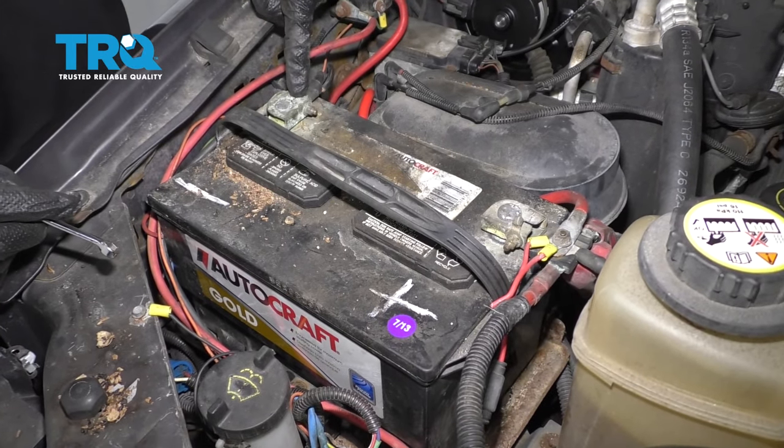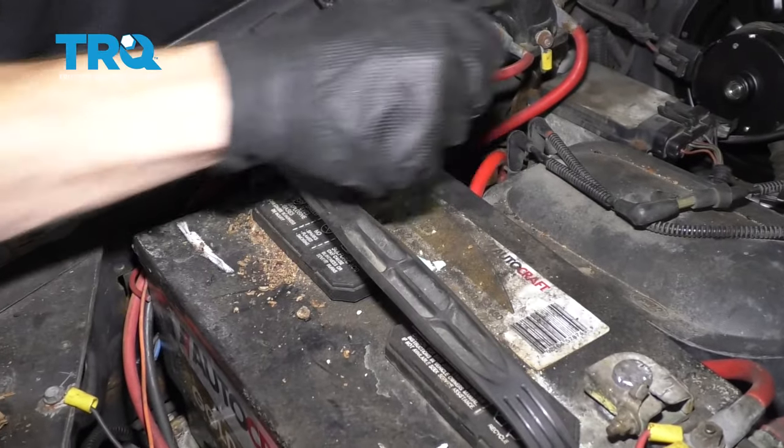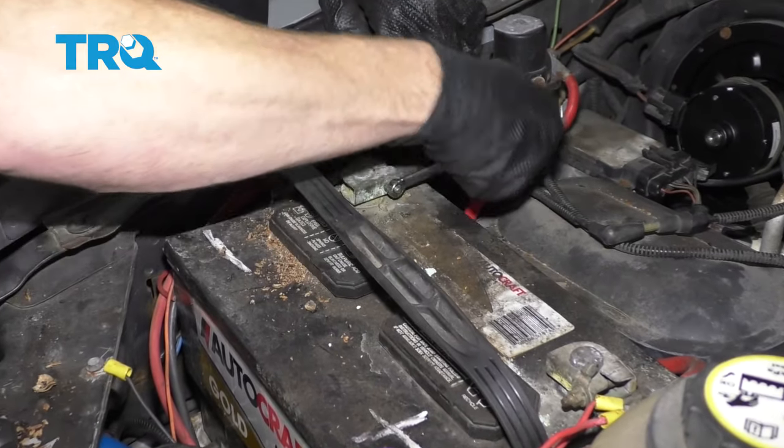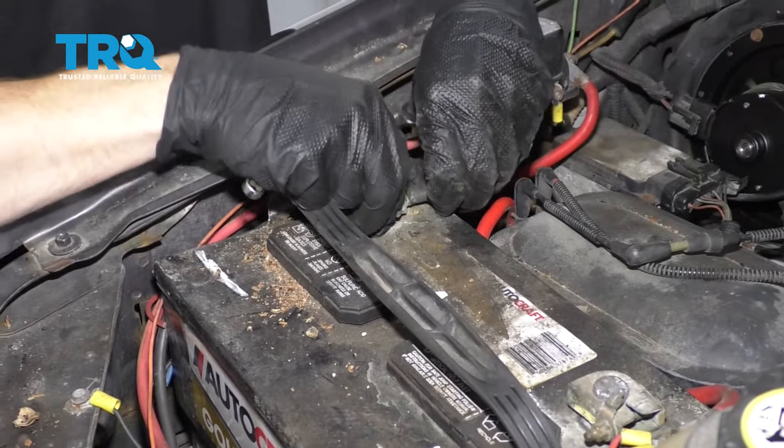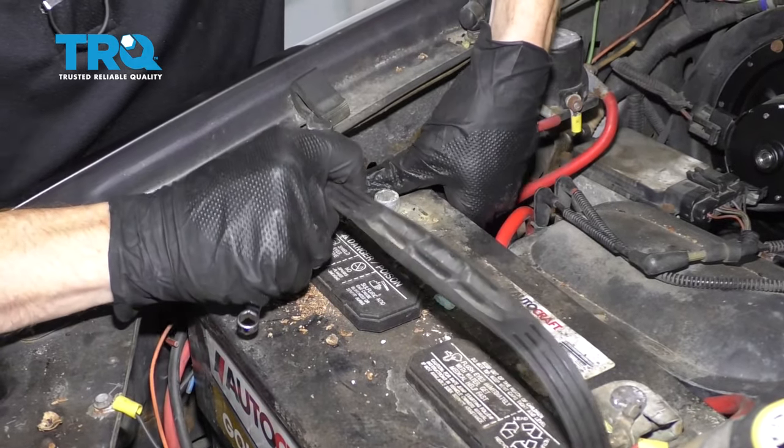Okay friends, let's get started by disconnecting our negative battery terminal. Once that's loose, set it aside so it's making no contact with your battery.